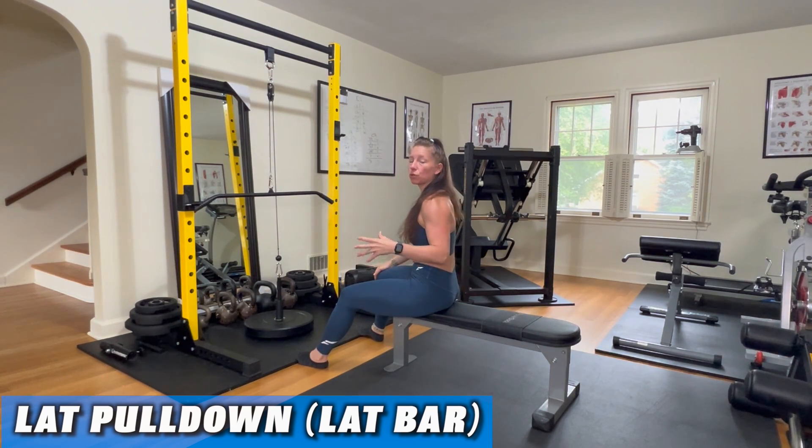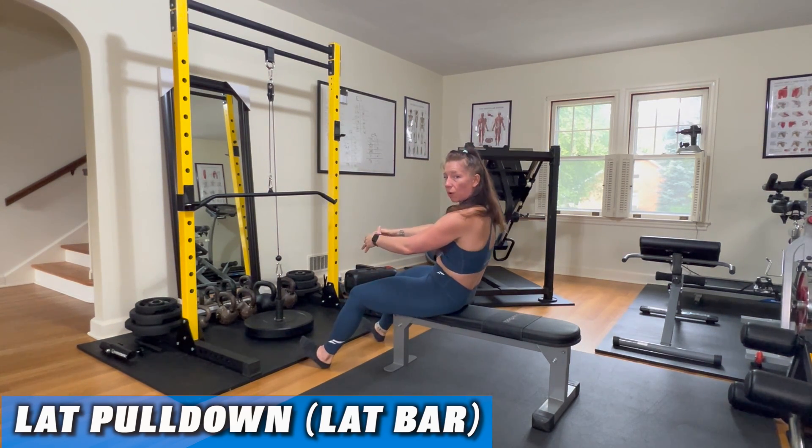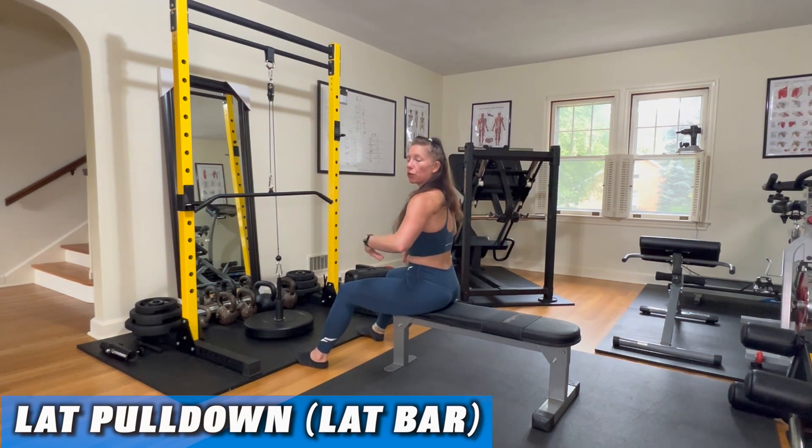However, the fundamentals are still the same. You want to make sure that you're pressing your shoulders away from your ears, that your core is engaged, that you're not rounding your back up too much, and that you're sitting on your sit bones. None of that changes.